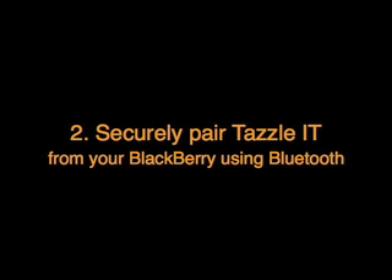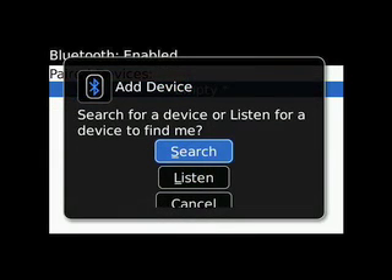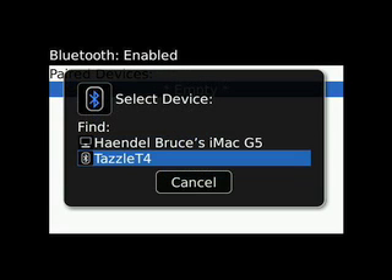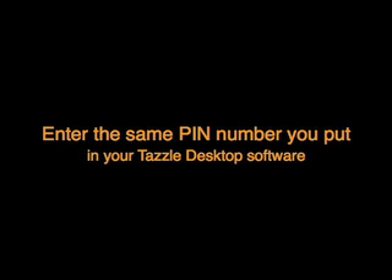Securely pair the Tazzle IT from your BlackBerry using Bluetooth. This pairing stays with your Tazzle. Enter the same PIN number that you put in your Tazzle desktop software.